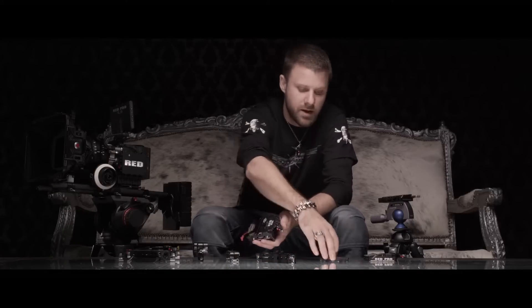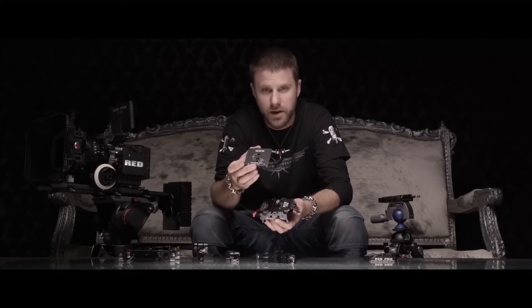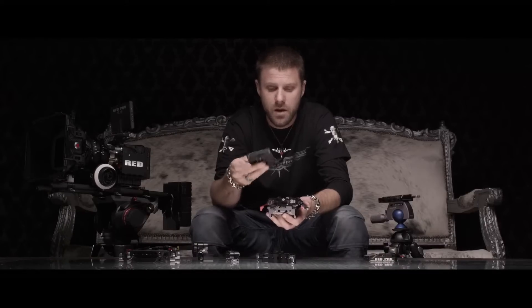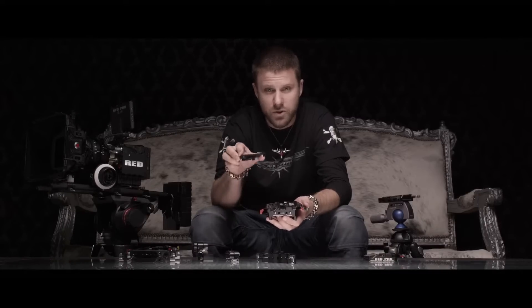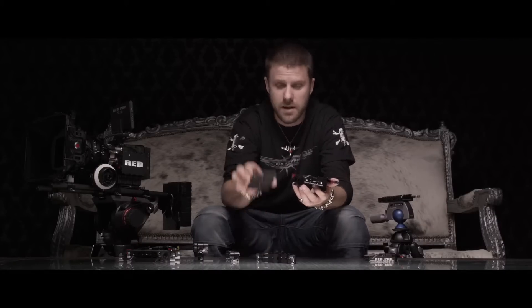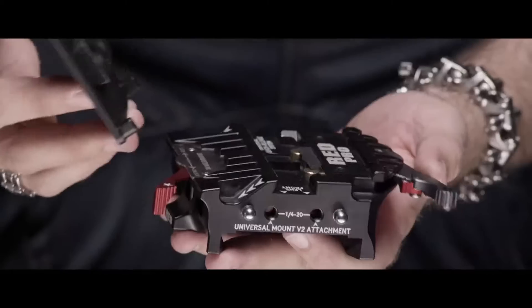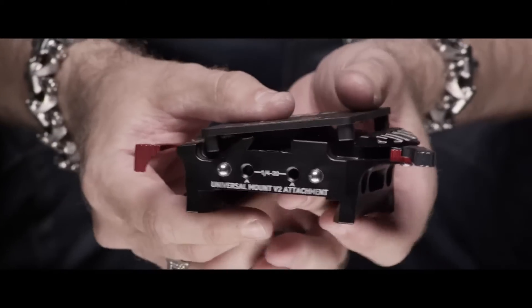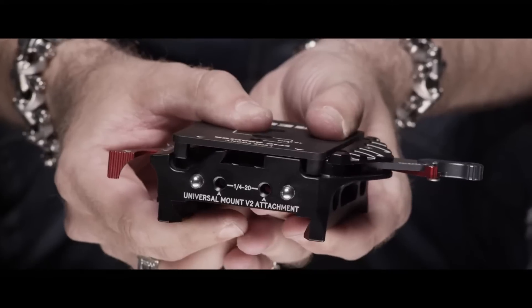The way that the quick-release system works is it's all based on these plates. We make four different plates — we make an Epic, a Scarlet, and two for the Red One. The way that this works is it bolts directly onto the bottom of the camera and this plate lives on the bottom of your camera. You have four small little pods on the bottom, so when you lay your camera down, it has a nice steady fit.